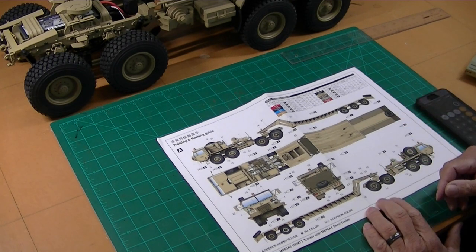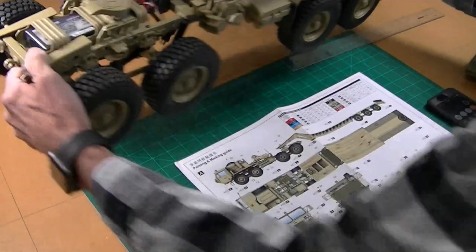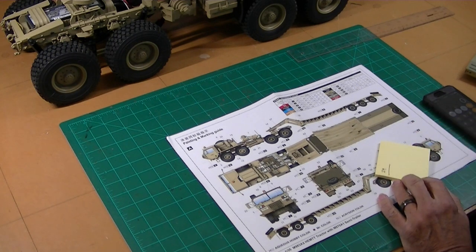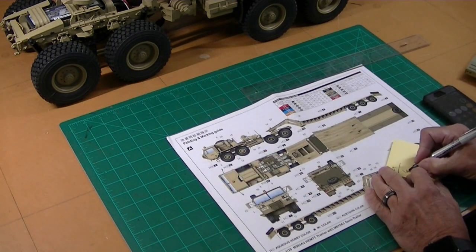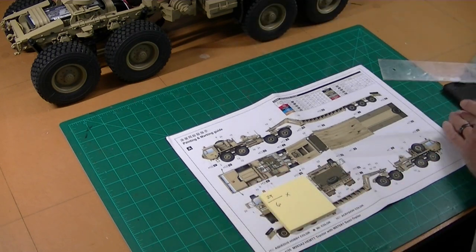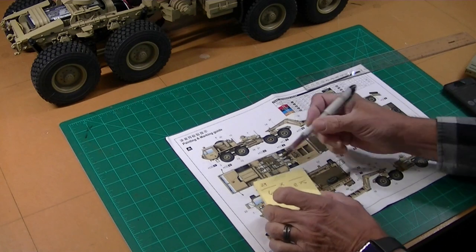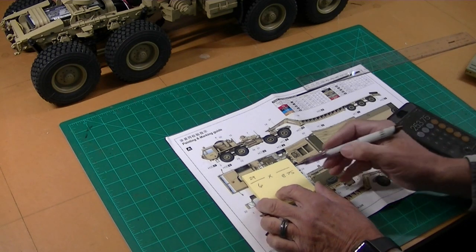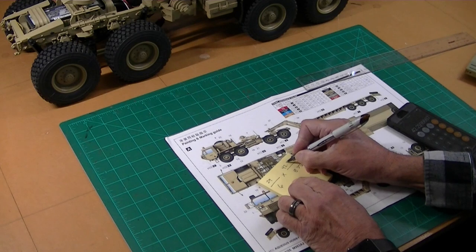Step one is figuring out how big I need to make my trailer, and I'm going to do that with some simple old-fashioned math. I've measured how long this HG Hemet is — it's 29 inches long. On the drawing the truck is 6 inches long, and the trailer on the drawing is 8.75 inches. So we take 29 times 8.75 and divide by 6, and that means our trailer is going to be 42.29 inches long.